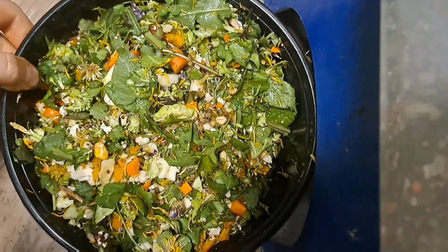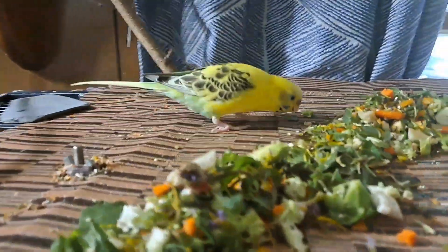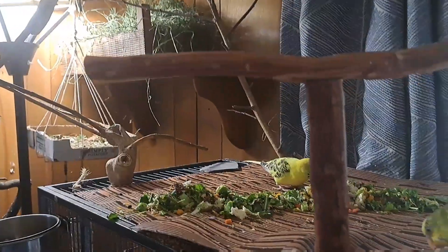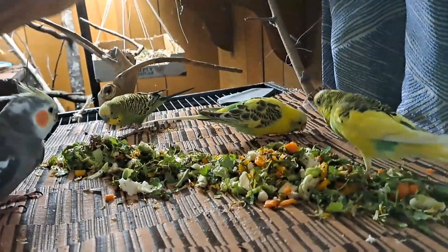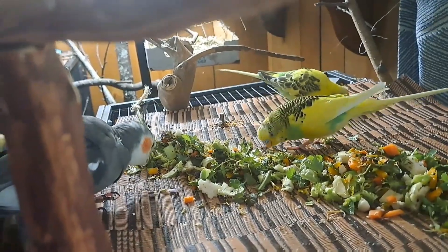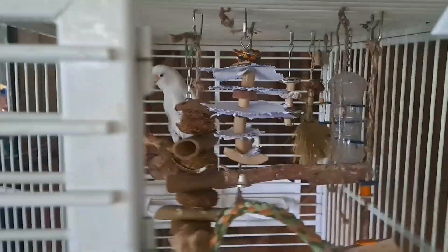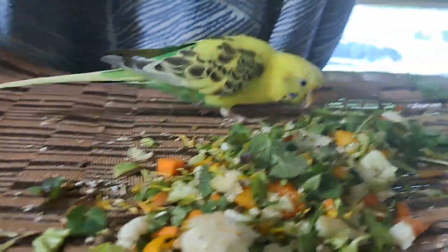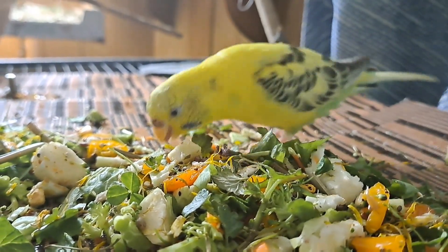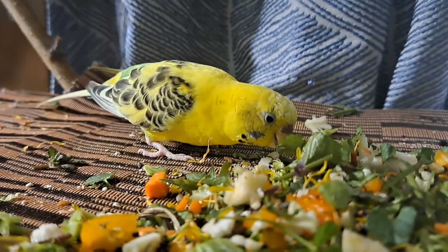Now that the mix is all done, let's go feed some to the birds. The birds seem interested — Eclipse is checking it out. Let's also give some to Crackers. His cage door is always open, but he tends to be a little more skittish since he's a newer bird, and therefore tends to eat inside the cage.